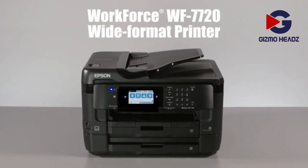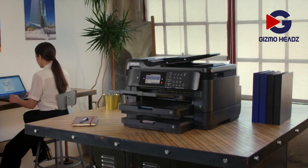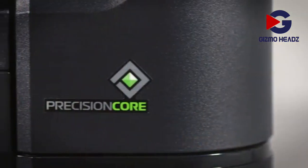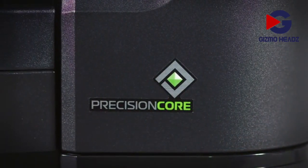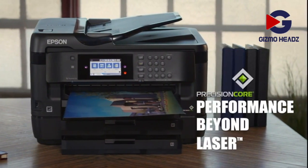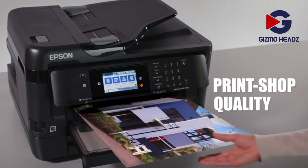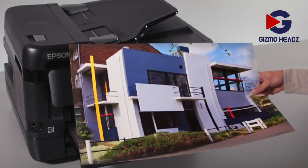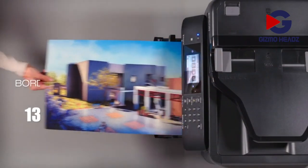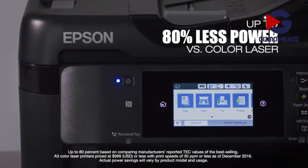Introducing the Epson Workforce WF7720 wide-format all-in-one printer that combines superior quality and features with affordability. Powered by Epson's groundbreaking PrecisionCore technology, the WF7720 delivers performance beyond laser. It brings professional quality printing without the hassle and expense of a print shop. You'll produce borderless prints as large as 13 by 19 inches with brilliant color and detail, using up to 80% less power versus color laser printers.